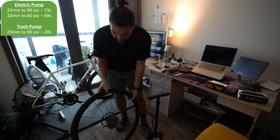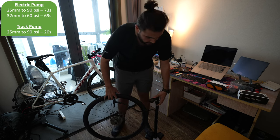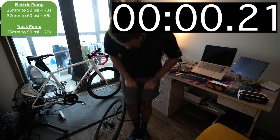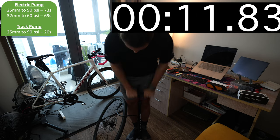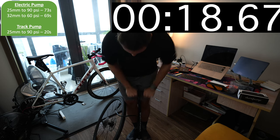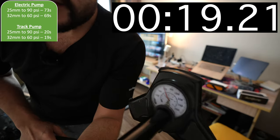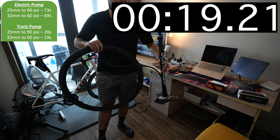Let's try again with this one - this is the 32mm. I'm going to pump it up to 60 PSI again. Okay there we go, 60 PSI. That's some quick pumping right there. Yeah, again way, way quicker with the track pump.